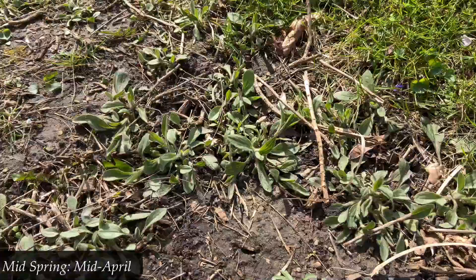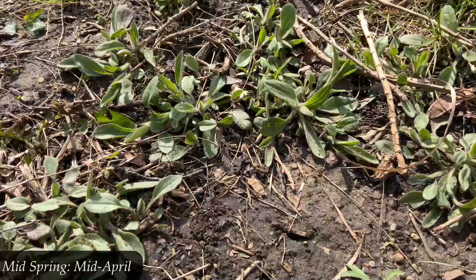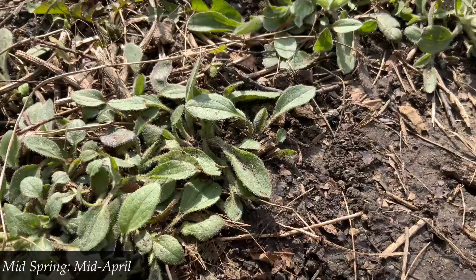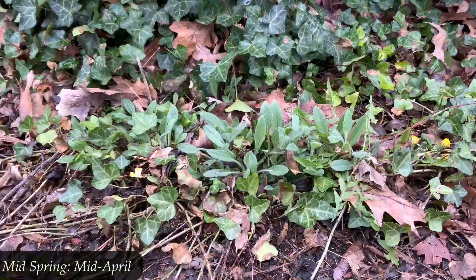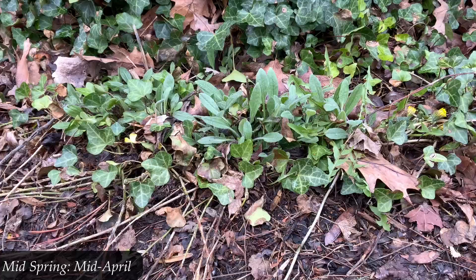Now we've jumped to about mid-April, and you can see those same ground-hugging leaves as before, but some are now growing upwards. They're still not very tall yet, but the green is becoming more attractive. This is still around mid to late April in a different patch — these ones are a little bit taller, and this growth would certainly not be first year growth.